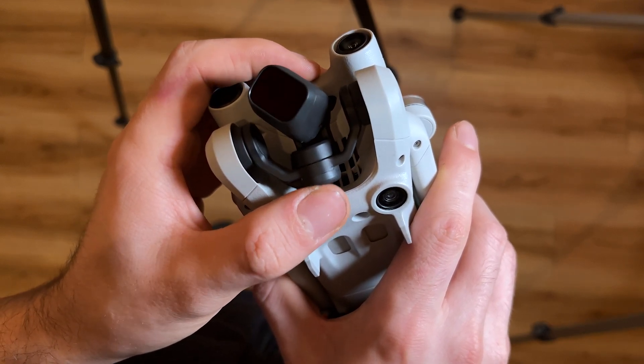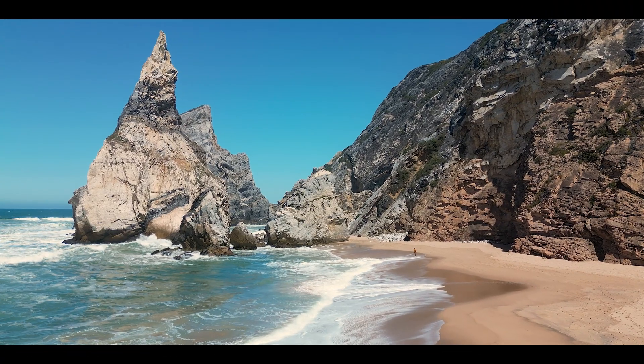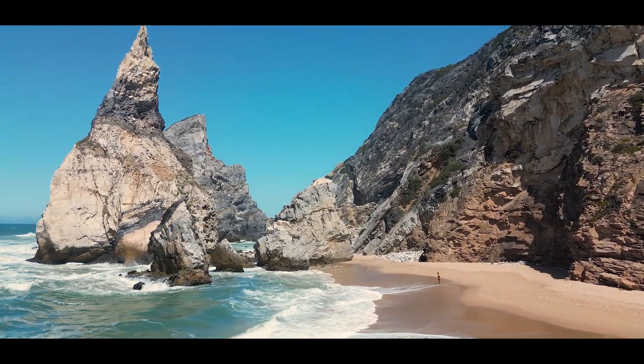They also dramatically changed the camera suspension. Now you can tilt the camera up 60 degrees. This gives even more unusual shots against the sky.